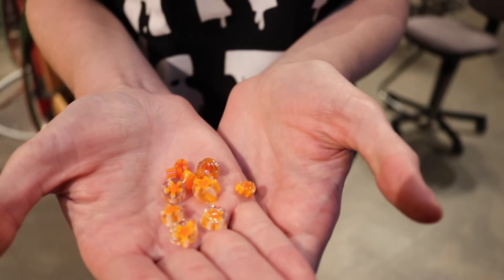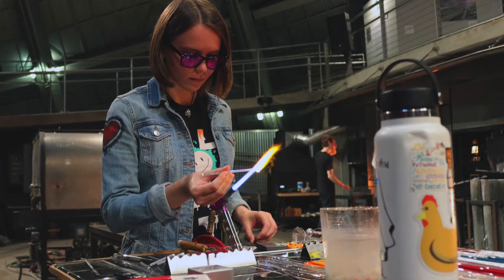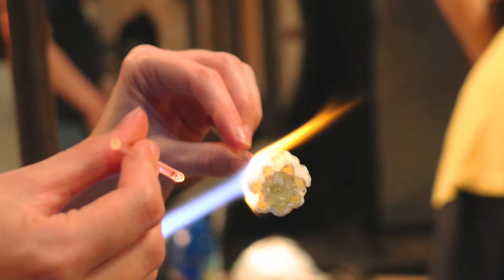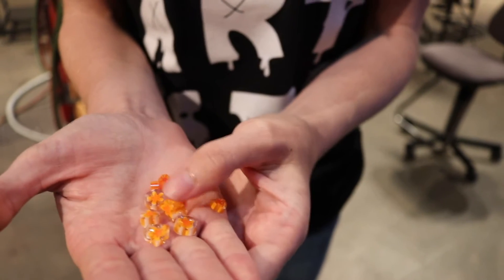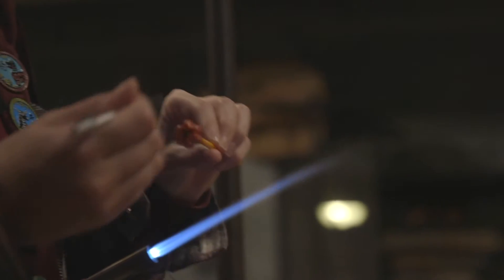My name is Mackenzie Huff and my pronouns are she/her. The programs I'm involved in at Hilltop Artists are production and flamework. My experiences making the centerpieces at the Museum of Glass have been making the marini or millefiori flowers for the pieces. I make them at the flameworking torch in the center of the hot shop. The way I make these is by layers.